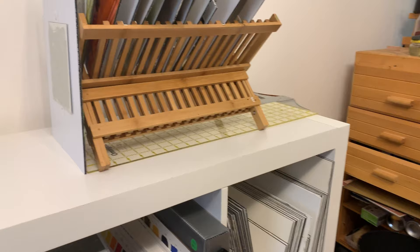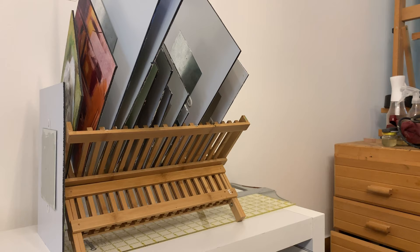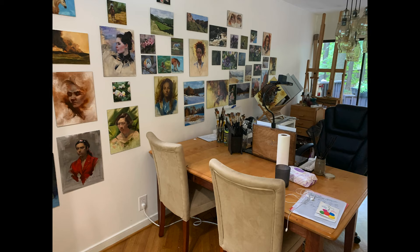I hope this look into my studio and my favorite supplies has been really helpful. If you have any holy grail oil painting supplies, I'm always excited to try new things, so leave me a comment down below — I'd love to try out your favorites. And as always, if you haven't yet, be sure to subscribe and hit that notification bell so you don't miss any new videos.